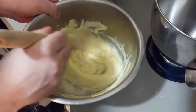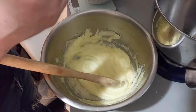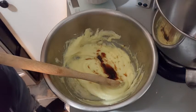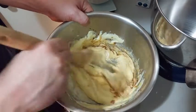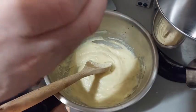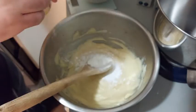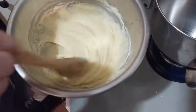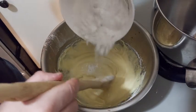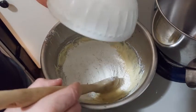Afterward, we add the vanilla extract, the salt, and the baking powder. And now the flour. I never sifted my flour, but I should.